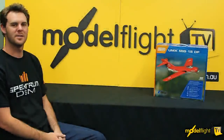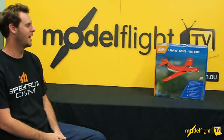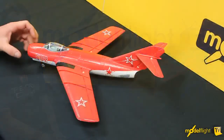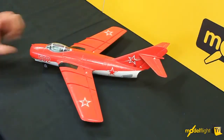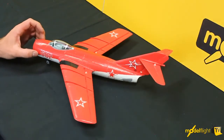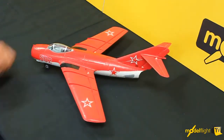Hey guys, I'm Matt from ModelFlight and today we're here to look at the E-Flight UMX MiG-15 ducted fan. As you can see, this is the MiG out of the box. It's a smaller ducted fan airplane and comes available as a bind-and-fly. This would be excellent to use with the Spectrum DX6i, DX7S or DX8 — any of those transmitters will work really well with this model.